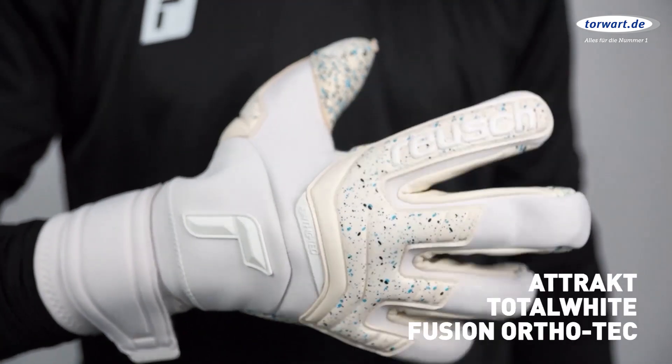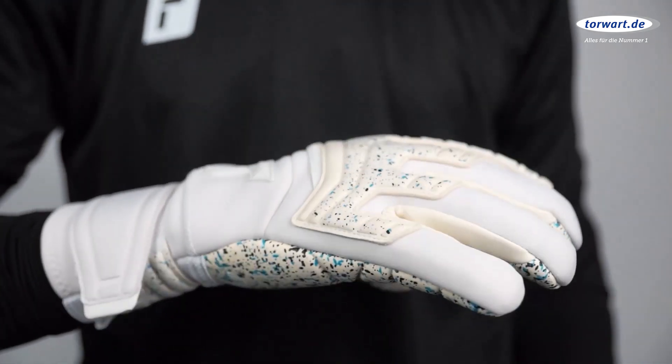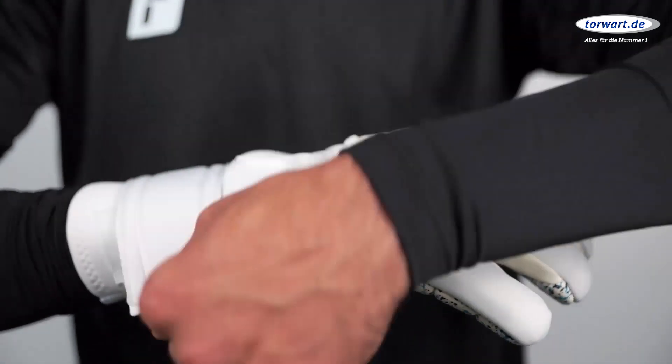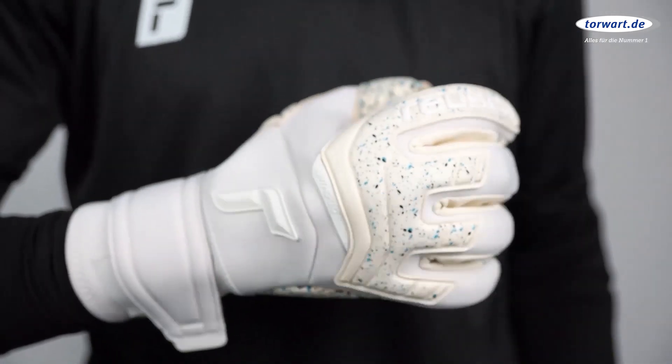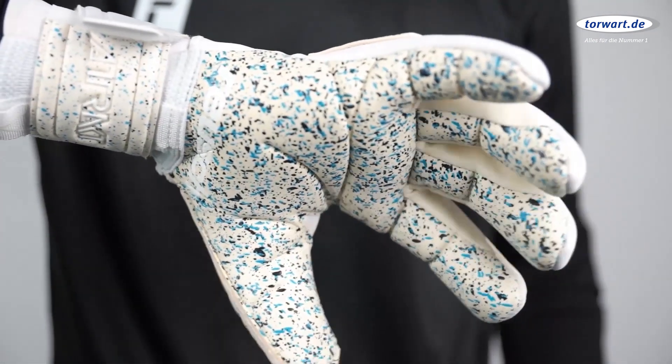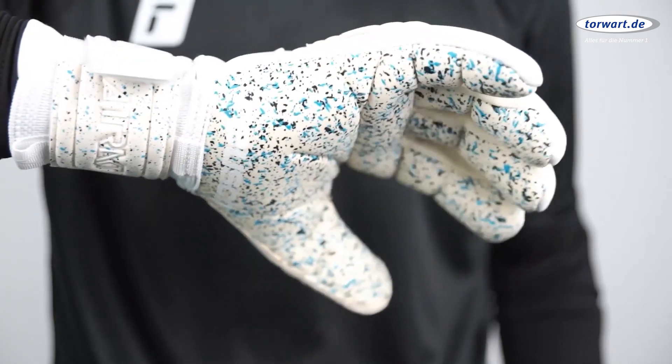Timeless style and a super clean design, the total wide line is a guaranteed eye-catcher. The Attract Fusion Orthotec features a completely new Reusch Grip Latex with Fusion technology, offering maximum grip in all weather conditions and very good durability.